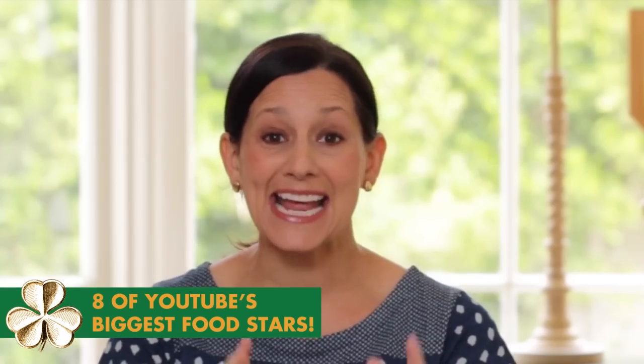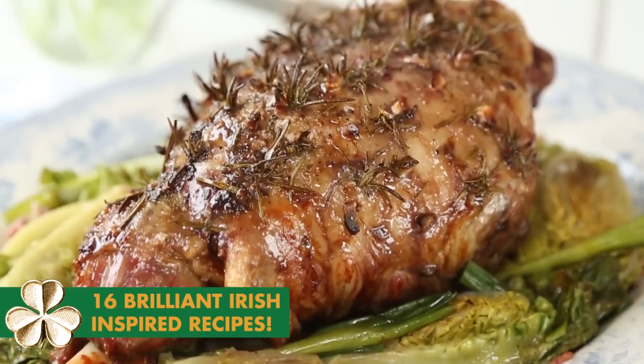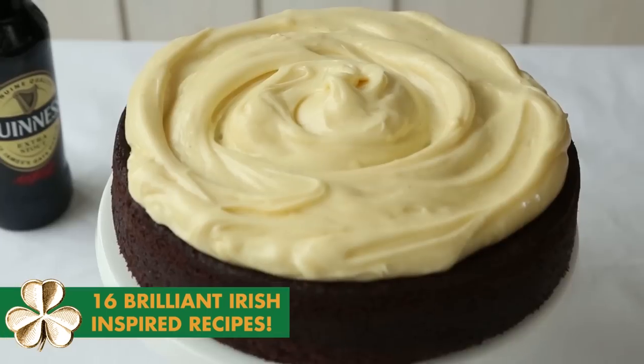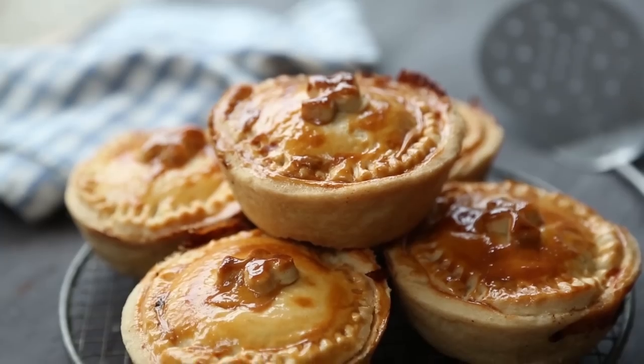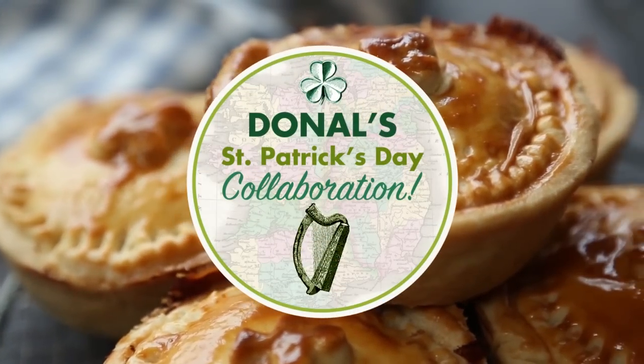Happy St Patrick's Day! As a proud Irish man I love to celebrate St Patrick's Day, and this year I'm going all out because I'll be teaming up with YouTubers across the world. We'll be cooking recipes from Ireland's wonderful food heritage, tasting treats from the land of leprechaun, and of course proving to you that we don't just eat potatoes.